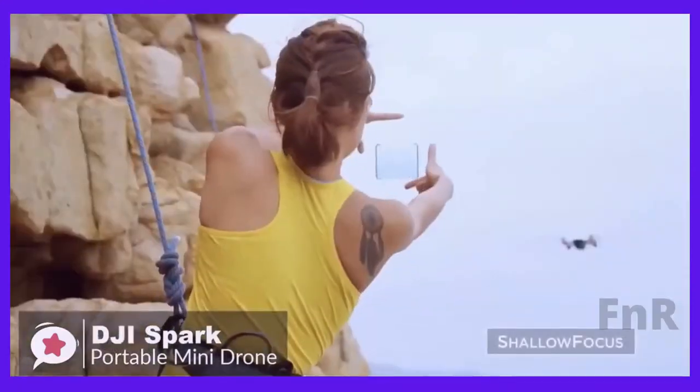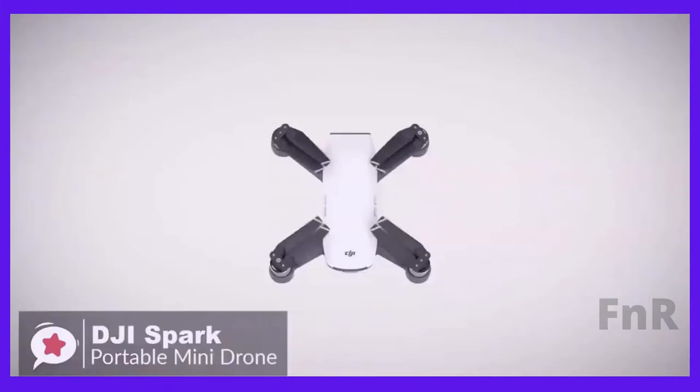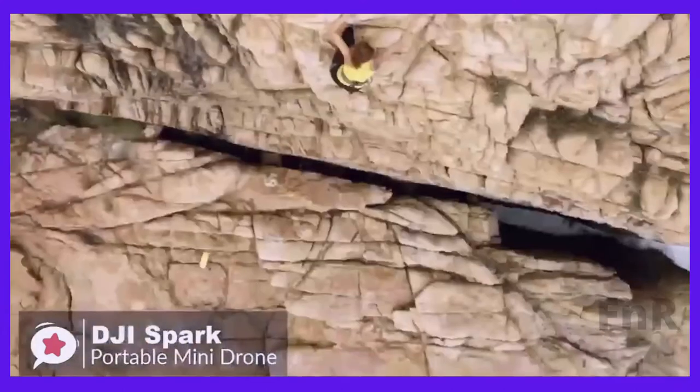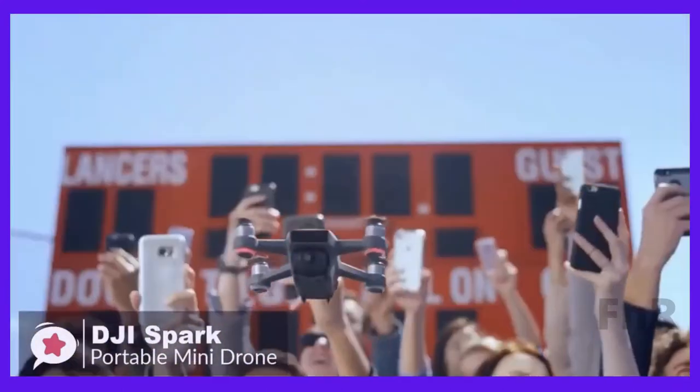To conclude, if you're a beginner looking for something affordable and fun to fly, then the DJI Spark is your best bet. It's durable, reliable, and has sensors that will help you avoid crashing. It also has upgrade options that allow you to scale up and grow your skills as you progress as a pilot.